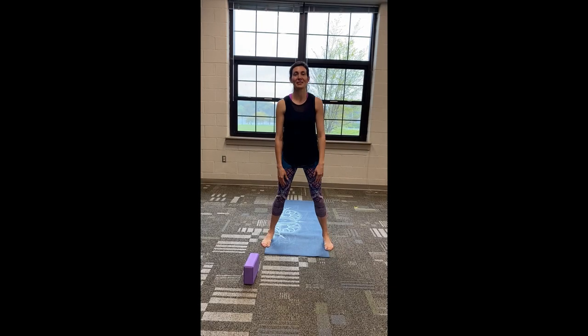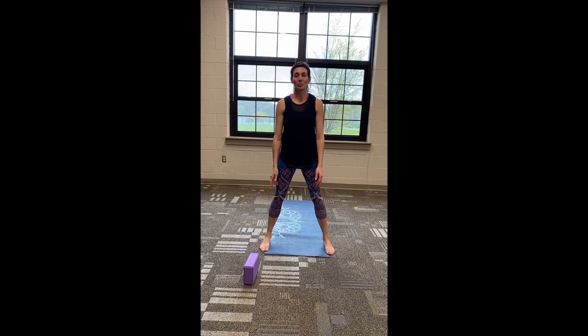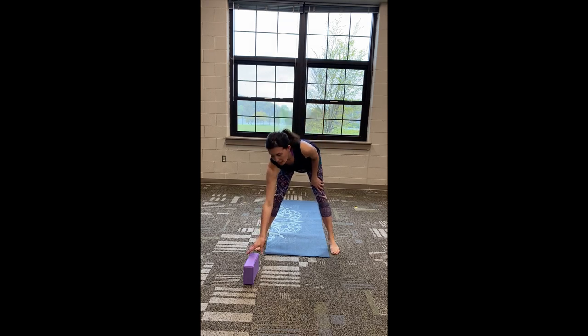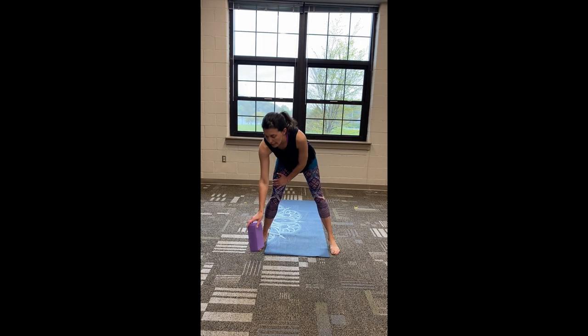Hello everyone, I'm happy to see you here. We're really looking forward to getting back to classes at the fort. Until then, I'd like to bring you this short yoga class today. You can start with your feet a little wide. If you don't have a mat, you can bring a blanket to the floor or come onto some carpeting. If you don't have a block nearby, we won't really be using it too much today, but if you need a little more space you can use a block or a book.